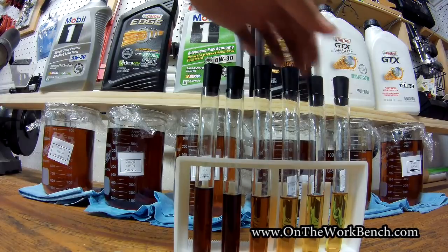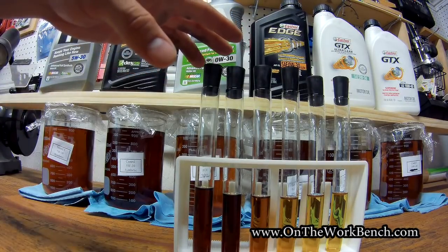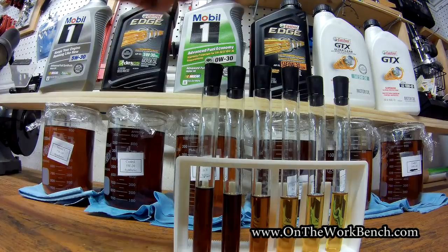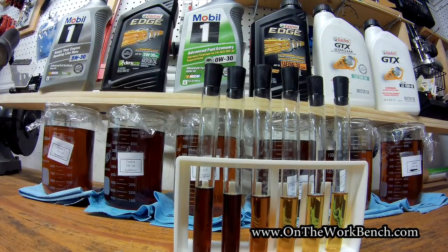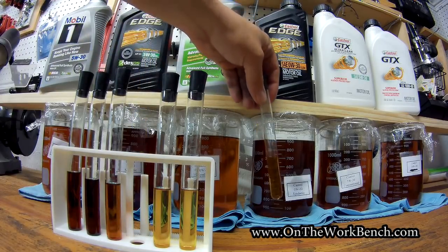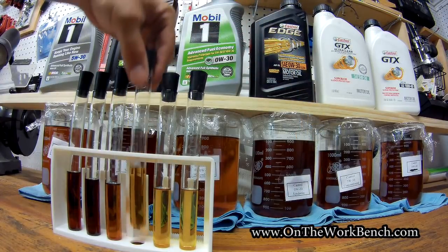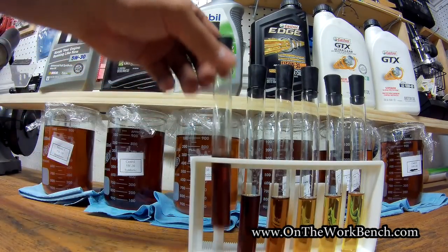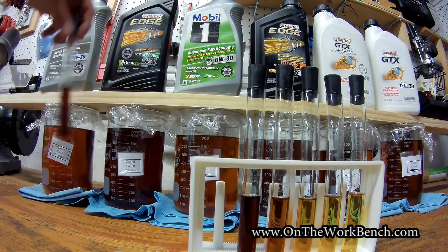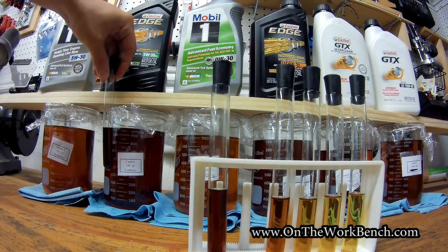There's our thickest one, 10W40. It's interesting that when it comes to what I normally use, looking at the 5W30 engines here in the heat test, these seem to compare pretty favorably. Our 0W30 — it's interesting how the Mobil kind of darkened up a little bit more. But the Castrol 0W30, doing a side-by-side comparison with the beaker it came from, it actually appears to be slightly lighter. Whereas the Mobil 5W30 is slightly darker. The Castrol 5W30 is probably the darkest of them all.